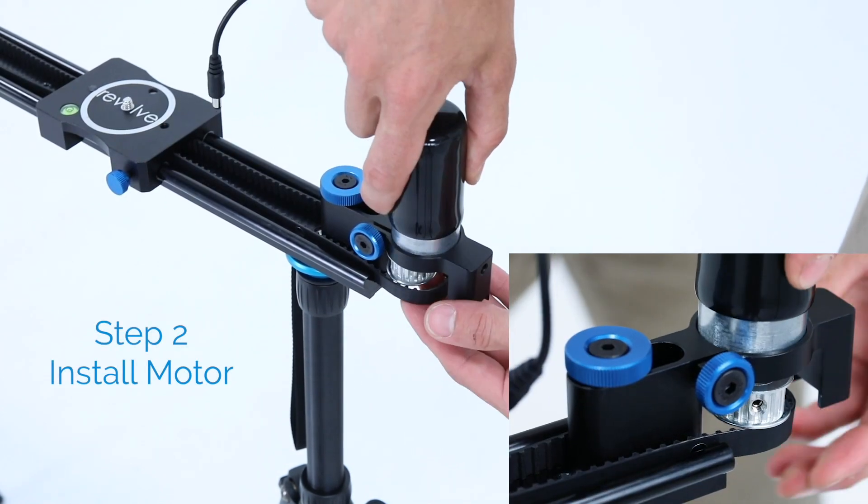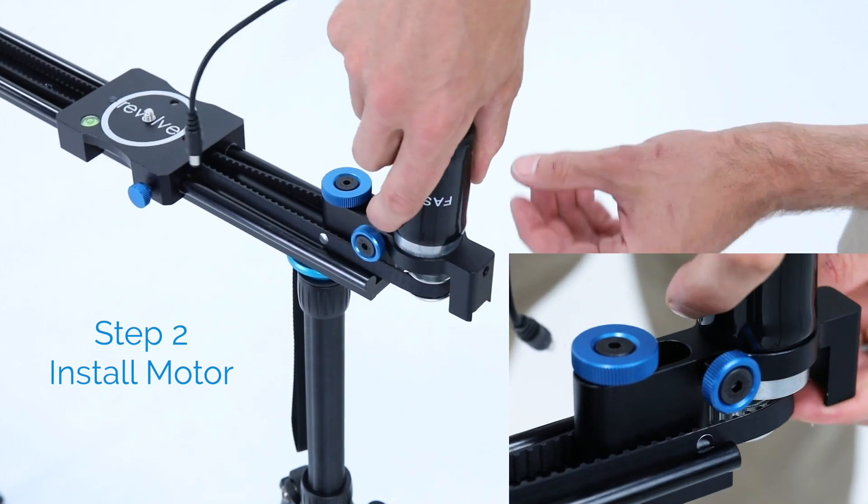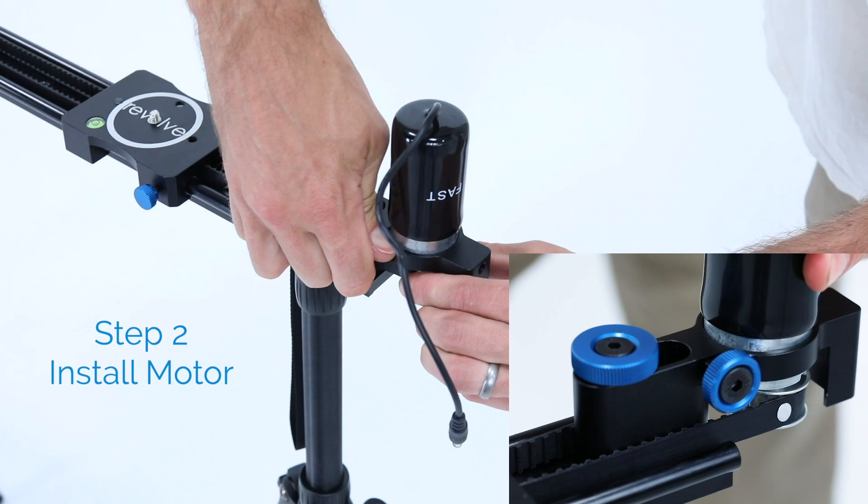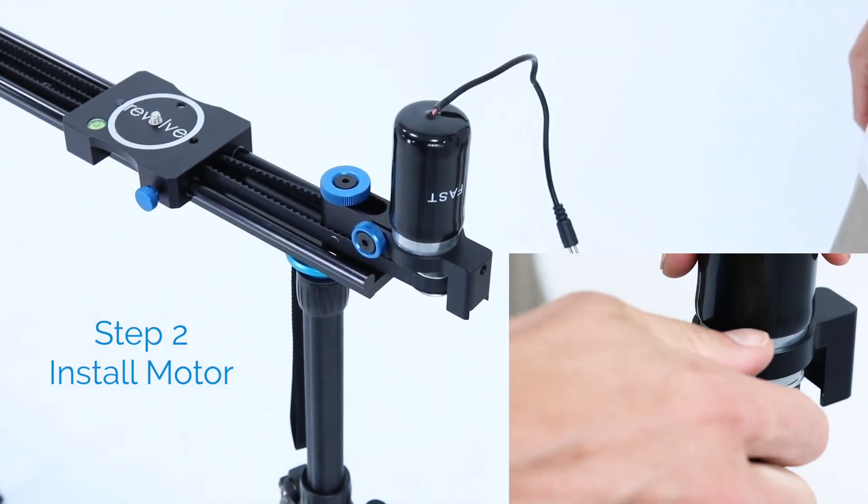Step 2. Insert your motor into the motor mount and gently twist the motor so the teeth on the pulley tightly grip the belt. You can then adjust the tightness on the clamp to make sure there's minimal slack.